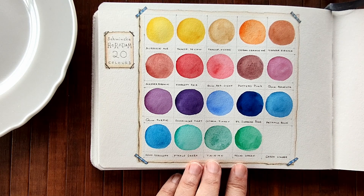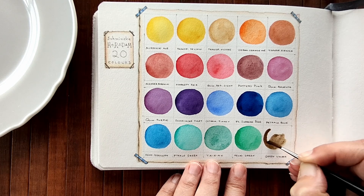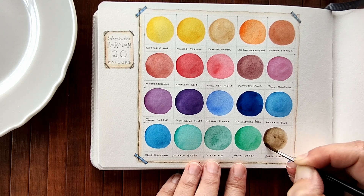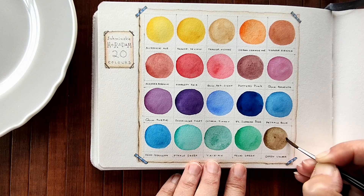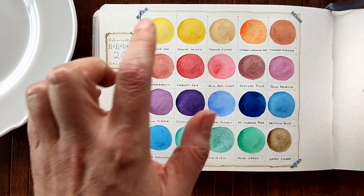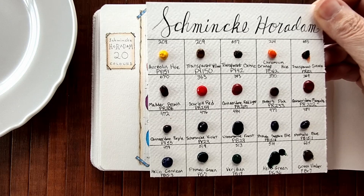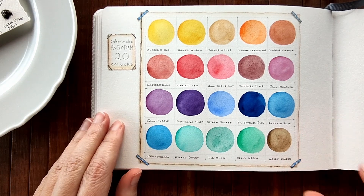And the last one is Green Umber. It's a cool umber colour. So those are the colours and as you can see, just for swatching purposes, I hardly used any from the little palette that Katie sent me. They're so pigmented - it's amazing. I love a well-pigmented watercolour.